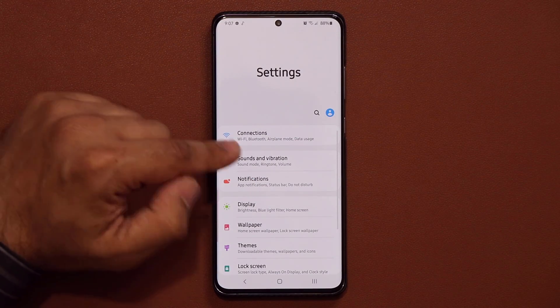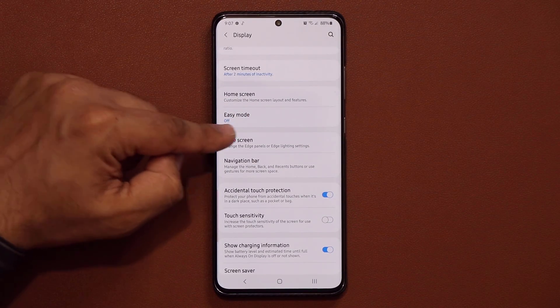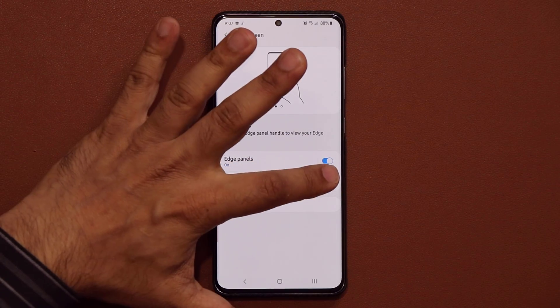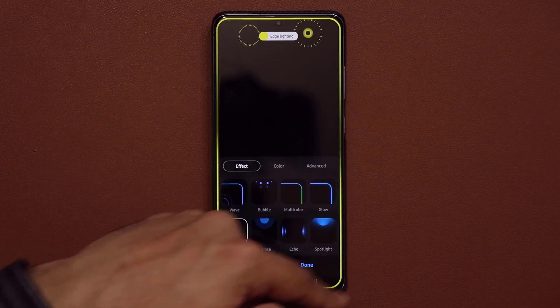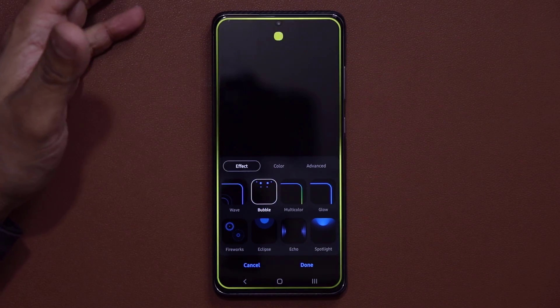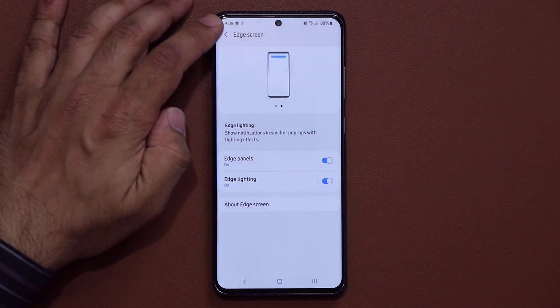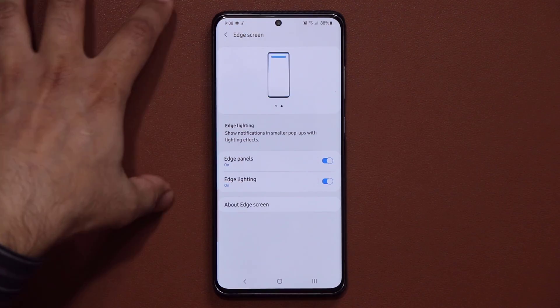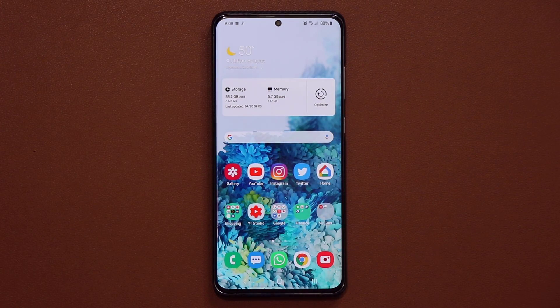The final thing: go to Display, scroll down, find Edge Screen, and turn off Edge Lighting. Edge Lighting gives you nice visual effects on the sides of the screen whenever you get a notification, but it does waste your battery. You can turn these things on or off as you please, but combined together these settings are going to give you that big boost of one to two, sometimes even three hours of extra battery life.